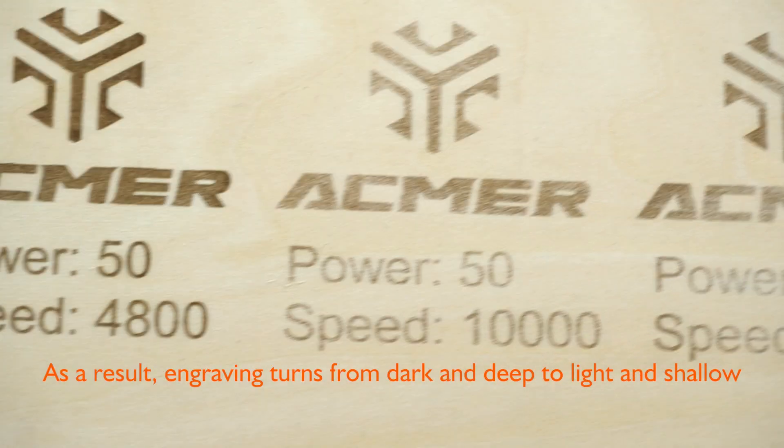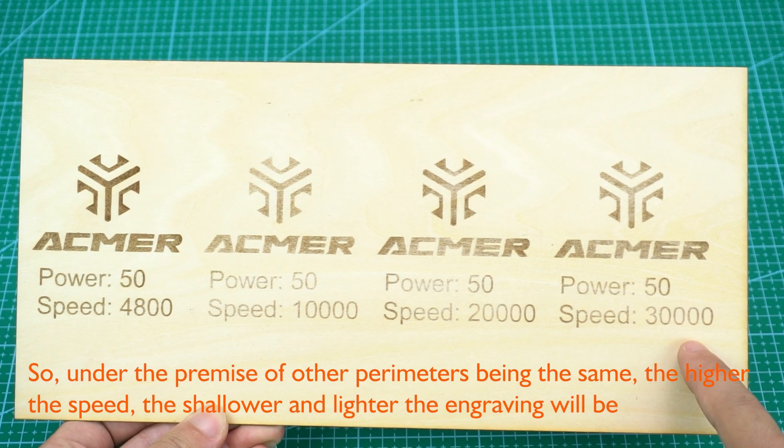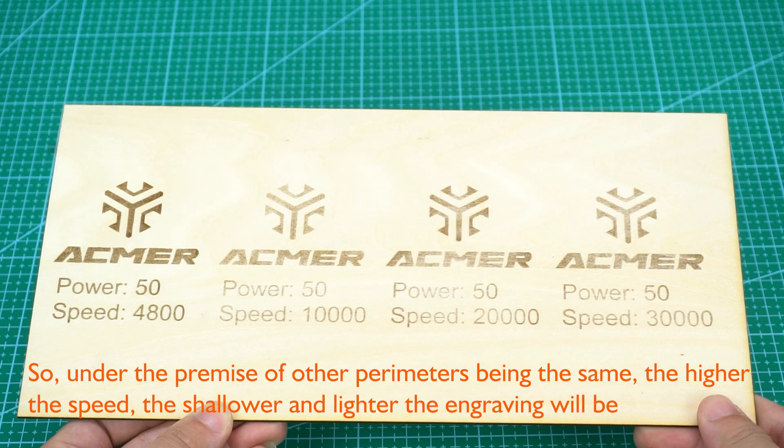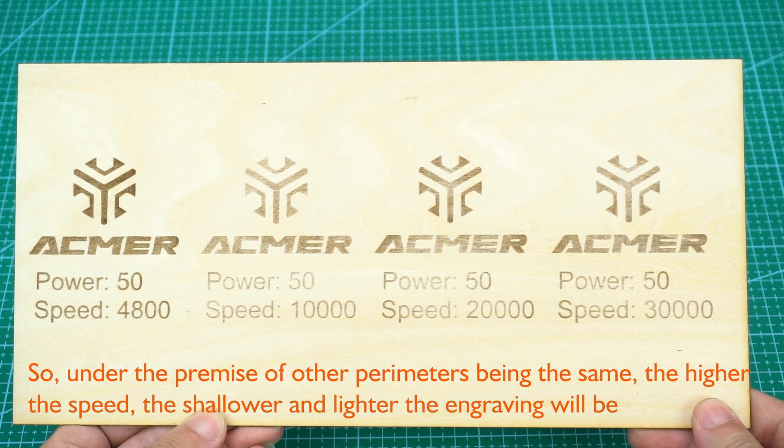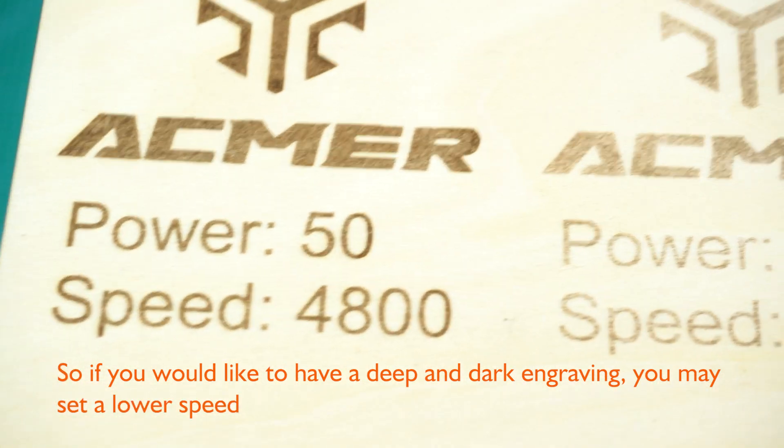As a result, engraving turns from dark and deep to light and shallow. So under the premise of other parameters being the same, the higher the speed, the shallower and lighter the engraving will be. If you'd like deep and dark engraving, you may set a lower speed.